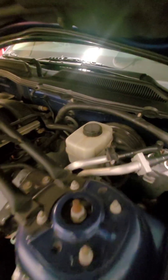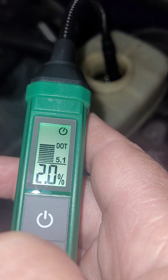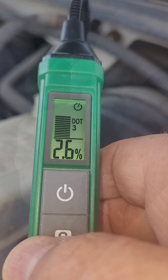Second car — low-mile Mustang GT. This is 0.3. Let's check this stuff. That one's showing right at 2%. 280,000-mile Silverado — 2.6.